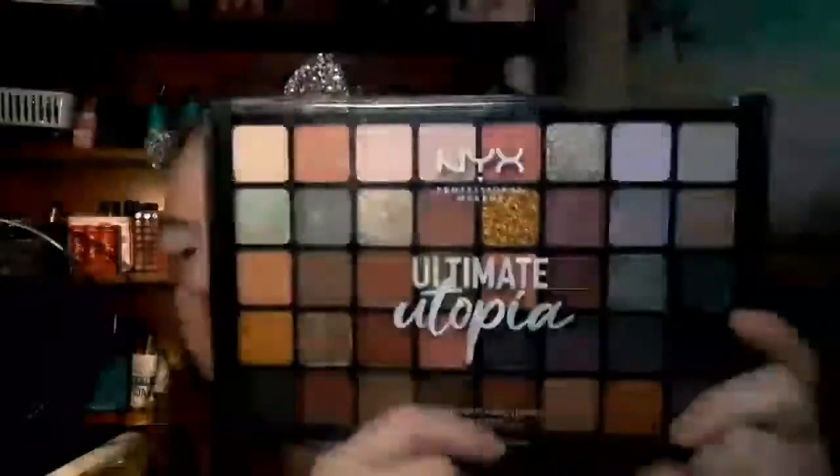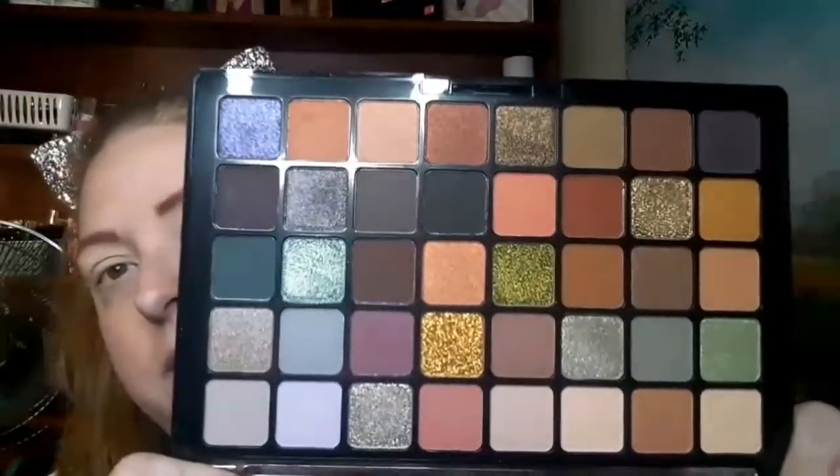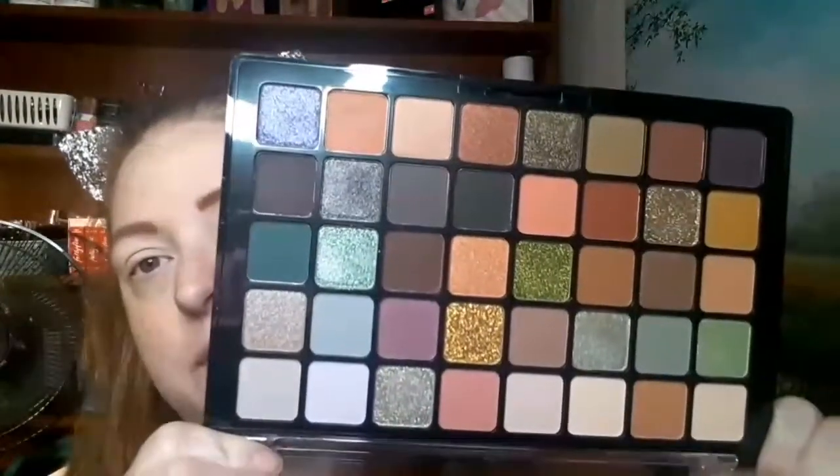So today I'm going to go in with the NYX Ultimate Utopia palette. I know this isn't new but it's new to me — I got it on sale. This is what the palette looks like. My fingers have already been in the shimmers to see what they look like. There are a lot of pretty fall colors in here. It is super pretty, but it does not have shade names on the front or the back.